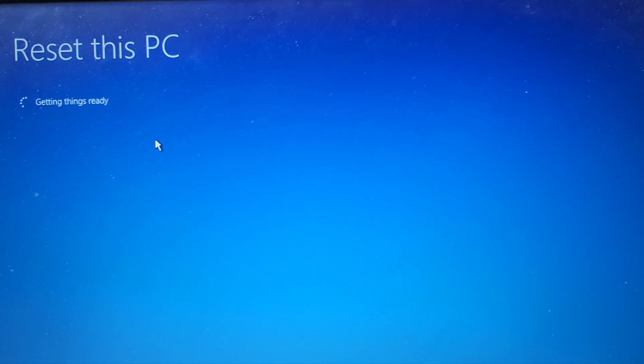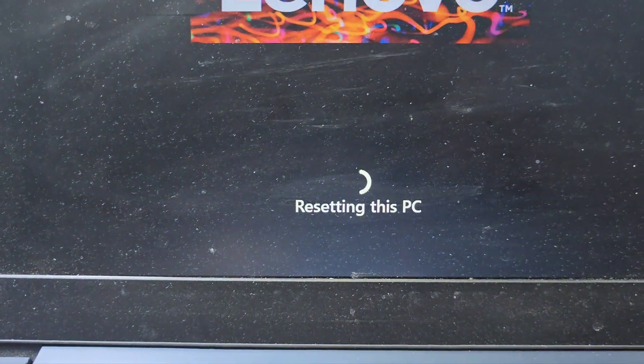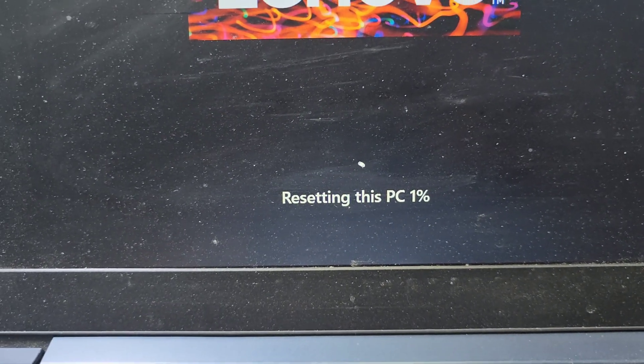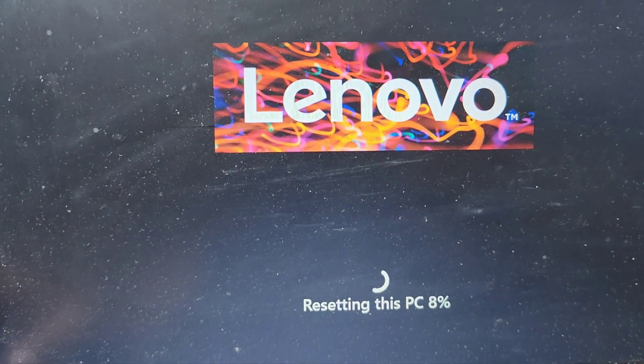It will now reset to factory settings and after it completes, your laptop will restart. The reset has started and it will take one hour or more. Make sure to keep your laptop's charging socket connected and just wait. You can see it is already 8% complete.